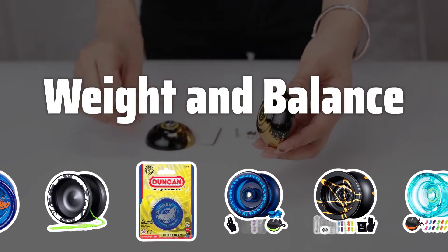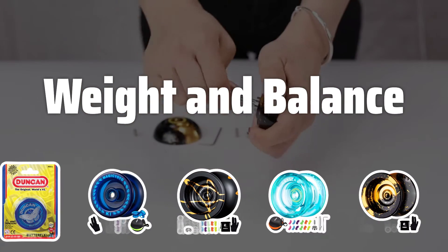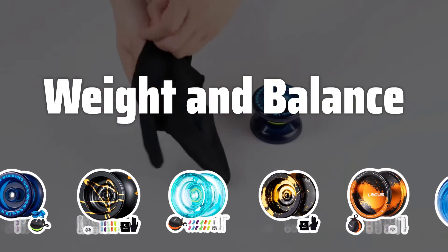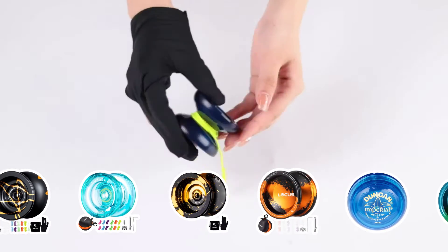Weight and Balance: The weight and balance of a yo-yo affect its stability and ease of control. Lighter yo-yos are better for fast tricks, while heavier ones provide more stability and longer spin times. Consider your skill level and desired tricks when choosing the weight and balance.